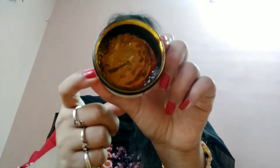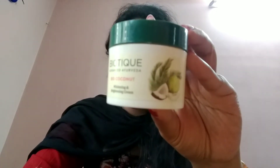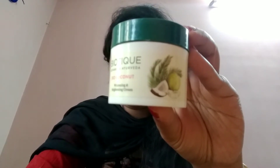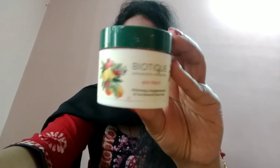This product is for all skin types. Even as a night cream, you can use it as a night cream.